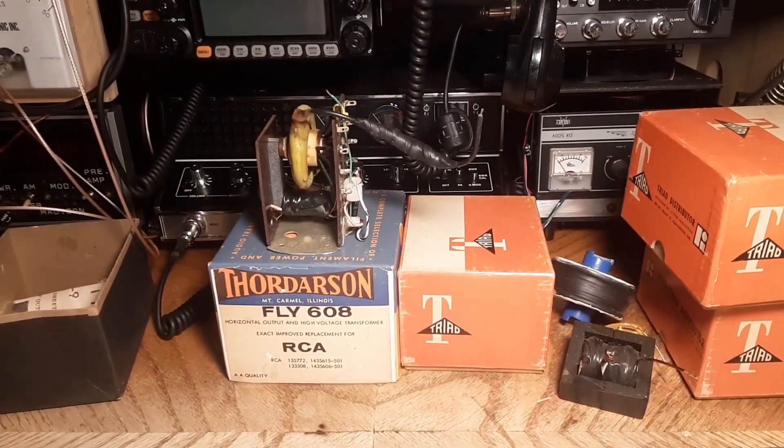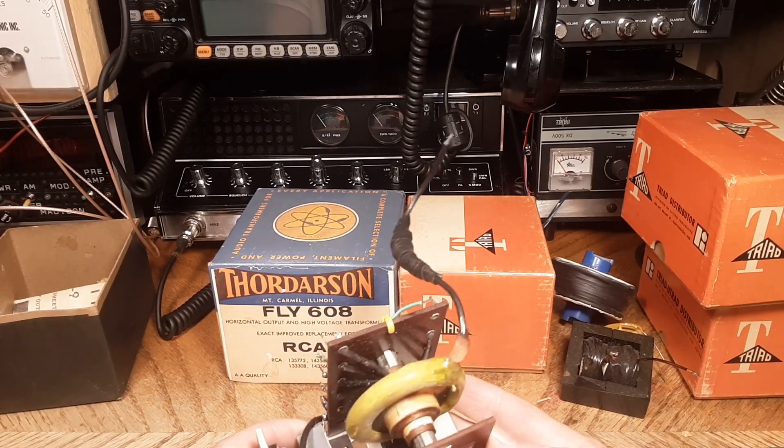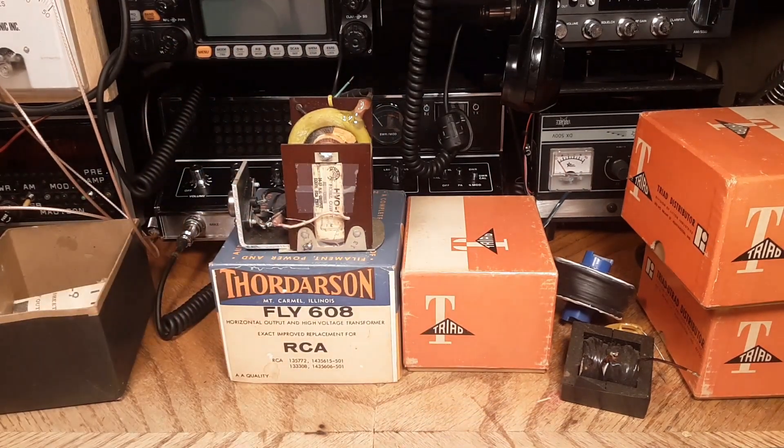If you want to try to find some flybacks on eBay, just punch Thoridson or Triad into the search engine and save the search — these things do come up once in a while. Sometimes you'll find somebody with a whole garage full of them and he'll sell you five or six for a little bit of nothing just to get rid of them. That's how I got a lot of mine. I honestly don't know why it's green, but I thought it was just the coolest thing in the world. Thanks for watching — have a great day!